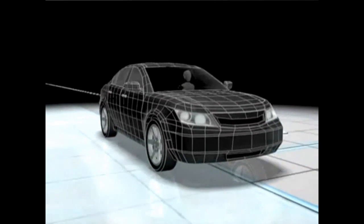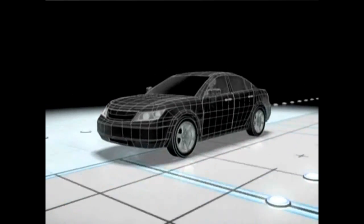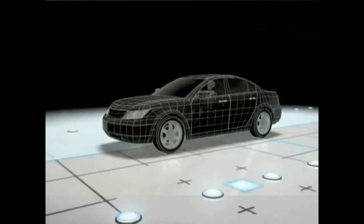The system's traction control function is designed to operate when the vehicle is accelerating on a surface with varying degrees of traction, helping the driver to maintain control.